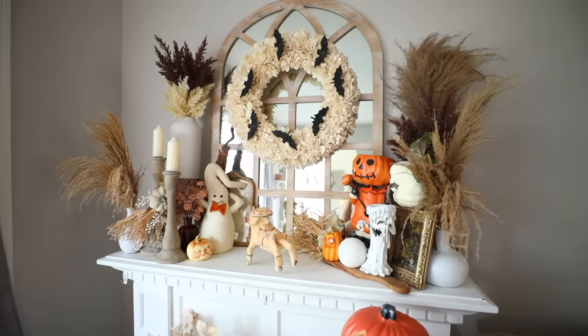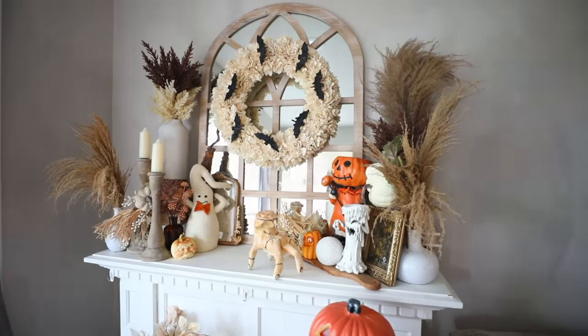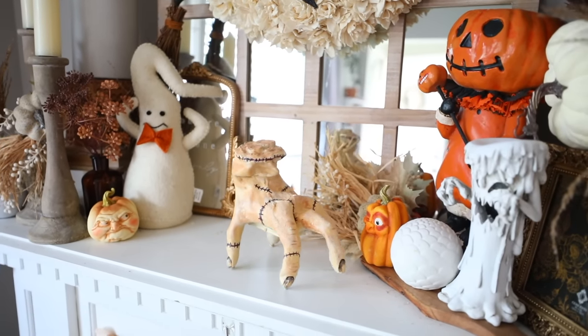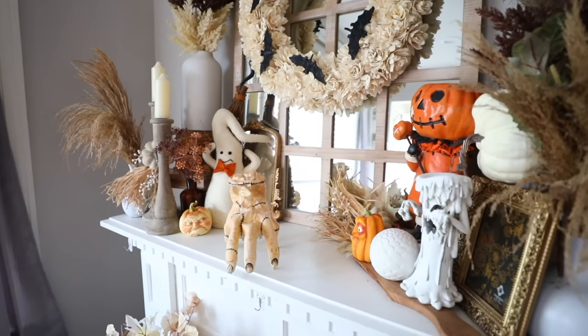That's how I took that at-home zombie hand and turned it into Thing from the Addams Family. I know it's not perfect because Thing doesn't have bones popping out at the top, but this is still good enough and I just think it was really cool, so that's why I wanted to include it.